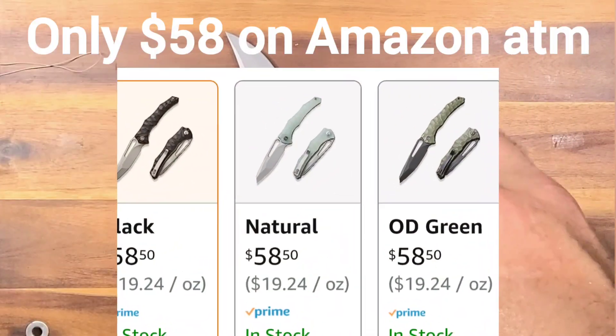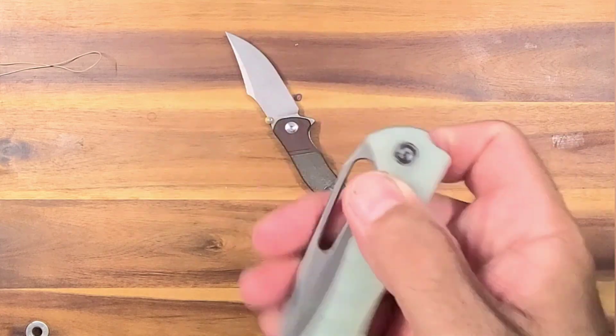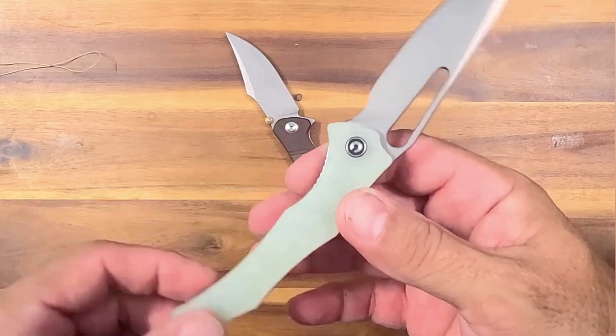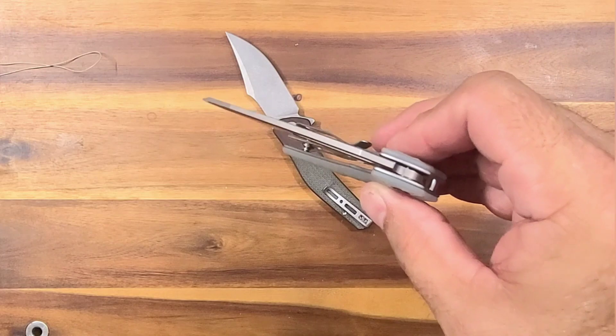I think if you buy it online maybe it's a little bit cheaper — maybe you get it for $59 or something like that. They usually raise their prices up a bit at the brick-and-mortar type stores. I think I like it a lot.